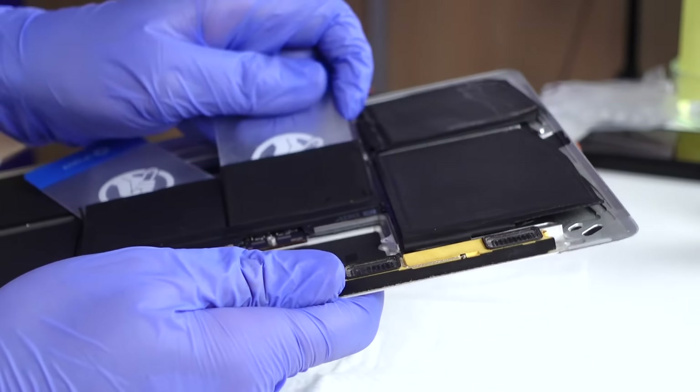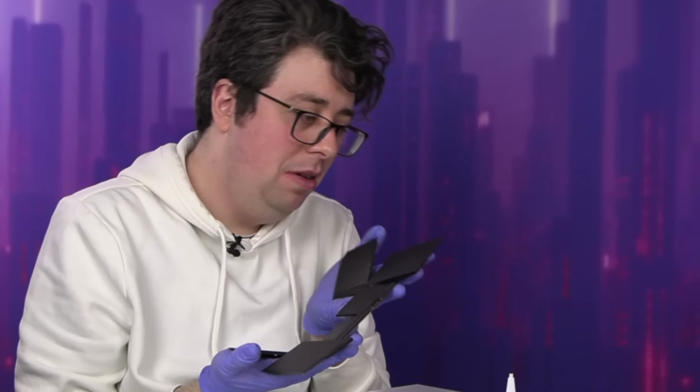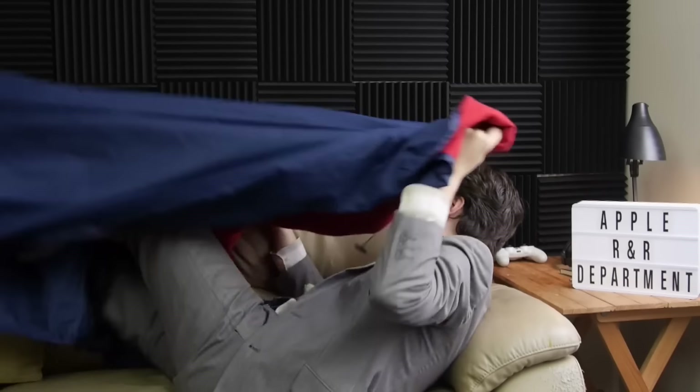If I succeed, I live to be a hero. If I don't, then I die a hero. Let's see which one it is. Today we're going to be fixing my wife's computer — replacing the battery, in theory. But don't worry, if it doesn't go well, I have set up the couch for tonight.